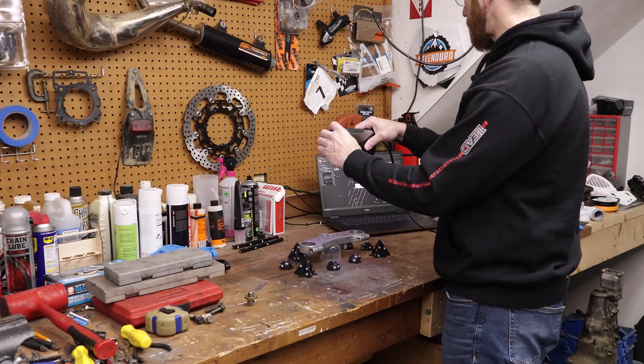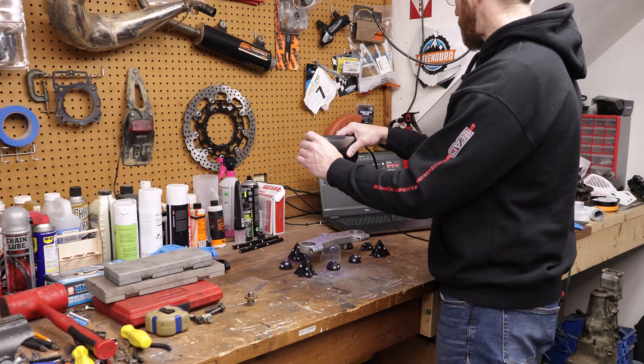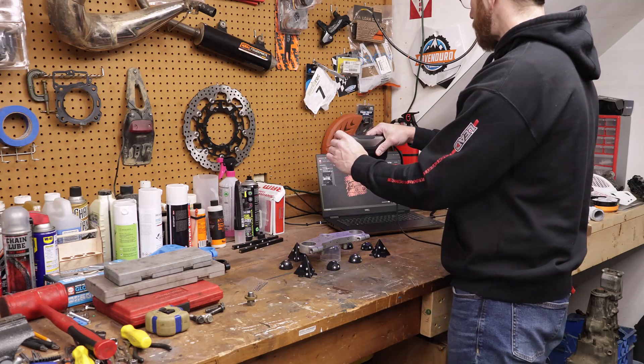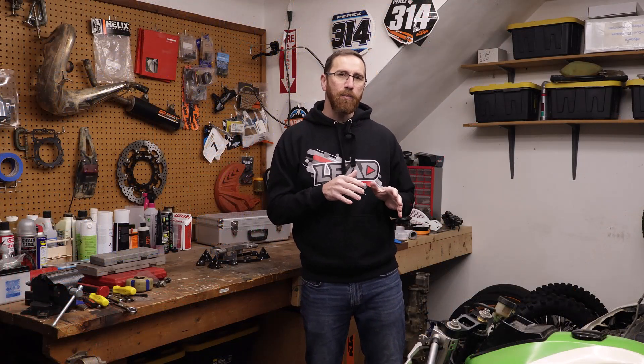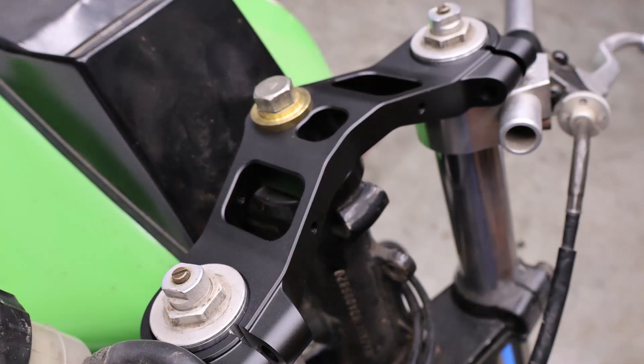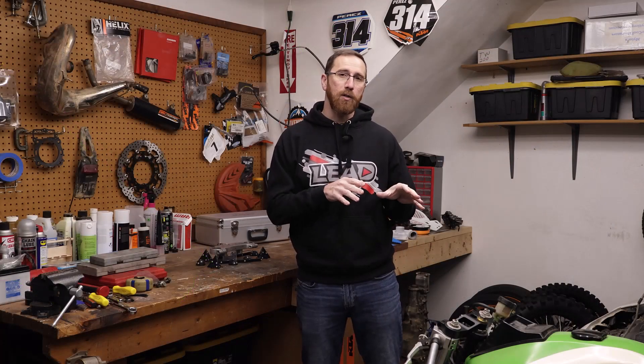We're going to be using the Revopoint Metro X. We'll walk through the entire process, talk about the differences between full-field and laser scanning, how to process the scan and align it with QuickSurface, and then use Fusion to design the part. All said and done, this triple clamp — anodized black and bead blasted before that process — from PCBWay was about $220, machined out of 6061 aluminum. That is a screaming deal.